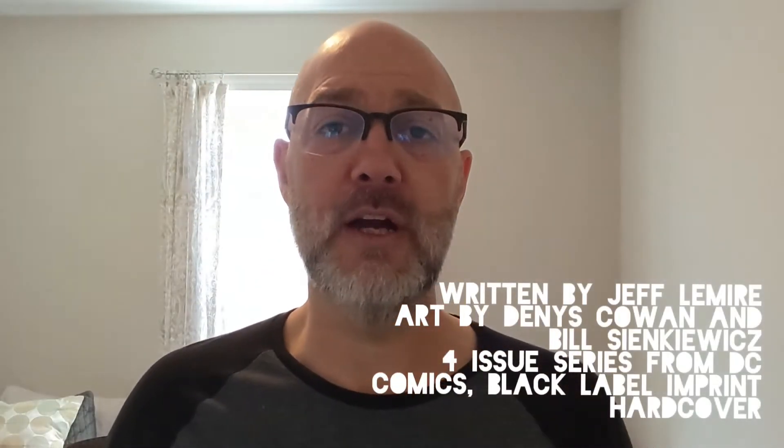Per the normal new format, what I want to do is give you the details. I will be reading some of those from the notes, and then after I give you the details, I will launch into my thoughts around the product itself — not only the materials, but the content. So let me launch into this and give you the details about the hardcover, The Question: The Deaths of Vic Sage.